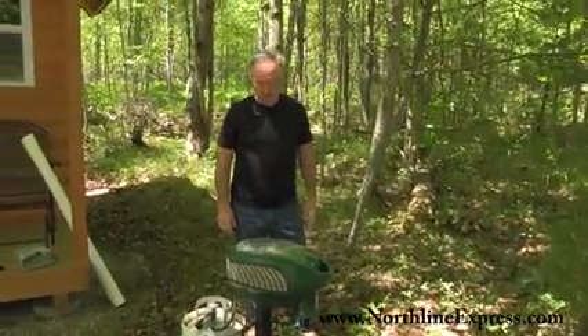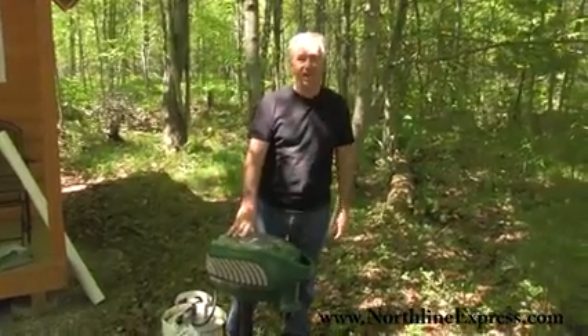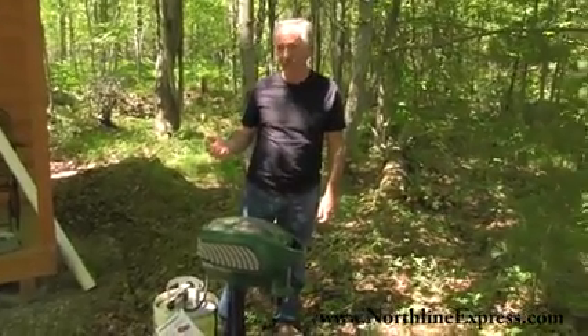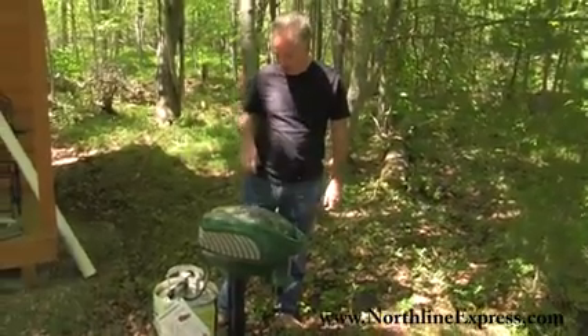Hi everybody, I just wanted to go over my new Mosquito Magnet. This is the Independence model and I'm here in Michigan. We've got a lot of mosquitoes this year and they're all over.